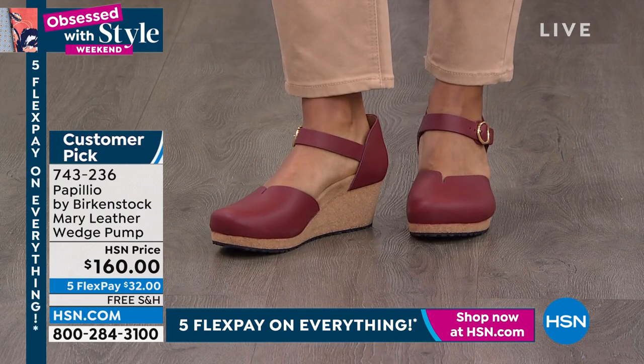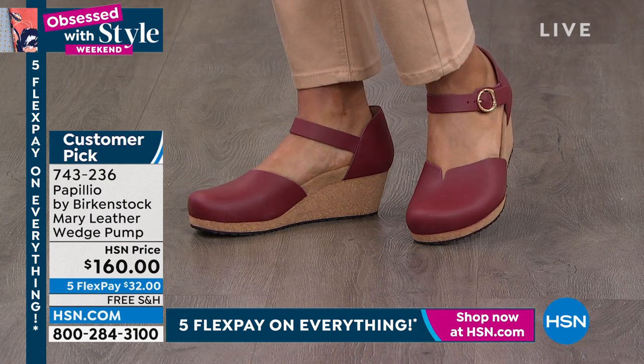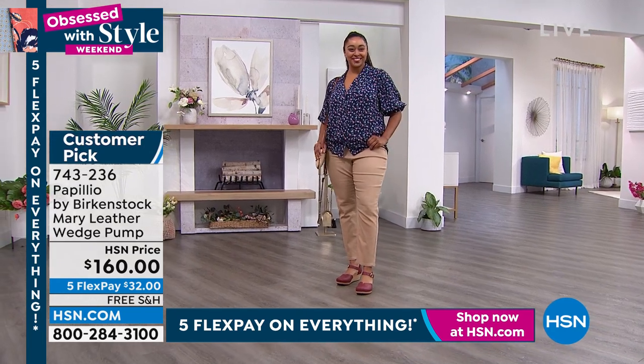I love this. You can dress it up, dress it down. I love it with denim. I think it's great with flowy dresses. It doesn't really matter what you hook this up with in your closet — it's going to be something that you can wear all day long and still feel really good.